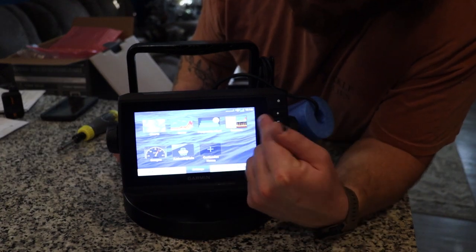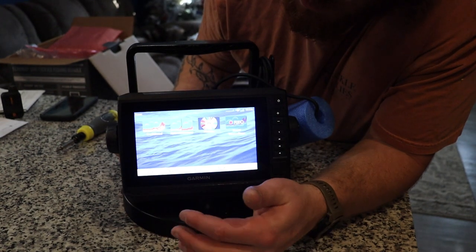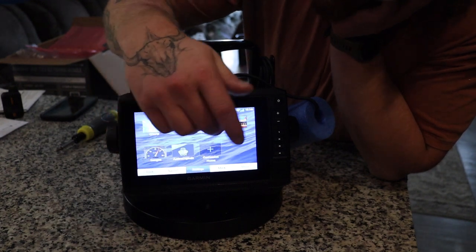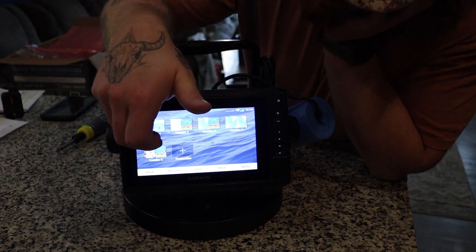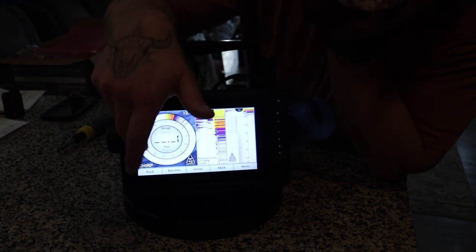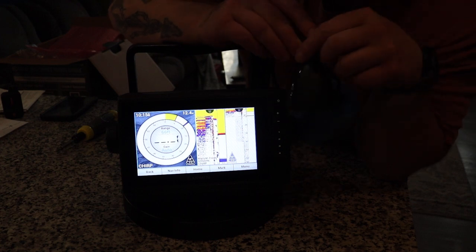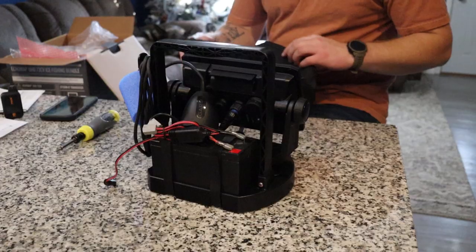Overall there is a ton of stuff on here, including Active Captain which we can hook up to our phone and actually view the screen on our phone — a pretty cool feature. The big reason I wanted this specific unit was for the combos right here, so we could go to our sonar and use our flasher, or go to a combo to see depth plus a regular sonar view, which is pretty cool.